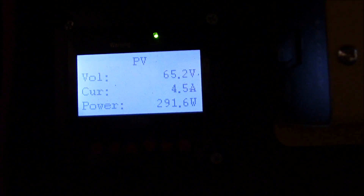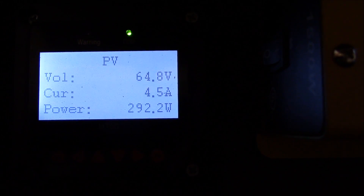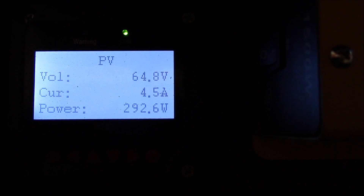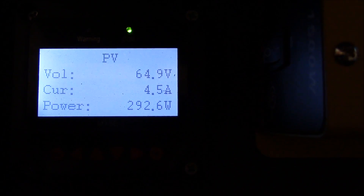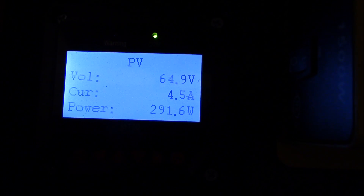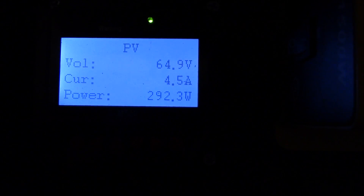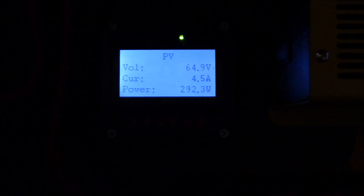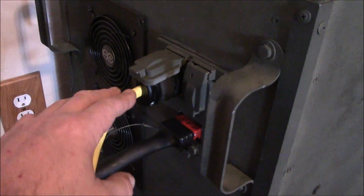Let's take a look inside and I'll show you how much power I'm making. Right now sitting about 292 watts — it goes up to about 325 in good sun, and I've got great sun right now. The stereo and TV are consuming about 270 watts, so this is just barely keeping up. You can't do any charging while you're using the amount of power that you're making.